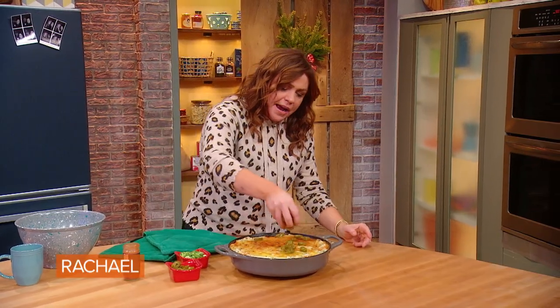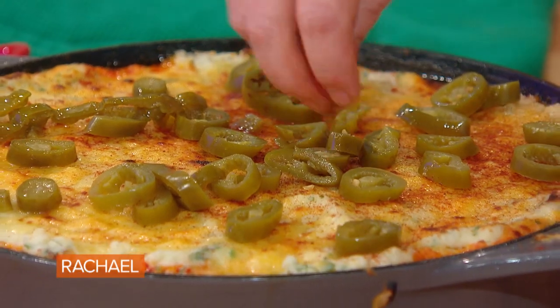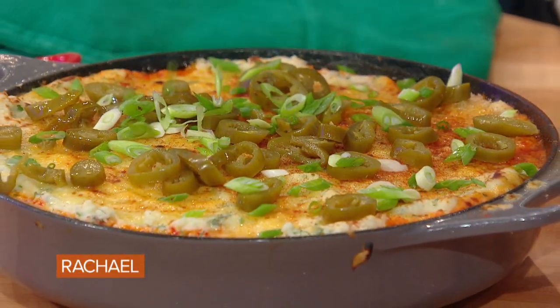Some pickled jalapeños — mild or hot — and a little bit of green onion. Isn't that pretty? Yum!